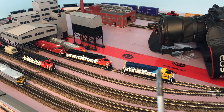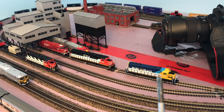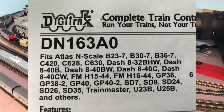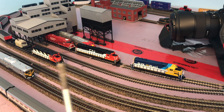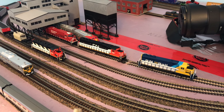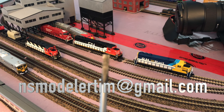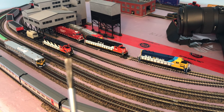I'll be selling two NCE decoders for the GP40-2s and will put out a list of compatible alternatives. Once I get the decoder for the SD60, I'll let you know — if anyone wants to buy the NCE decoders, send me a message and I'll share my email link. For now, let's do a run-by and see how it works — starting at speed step two.